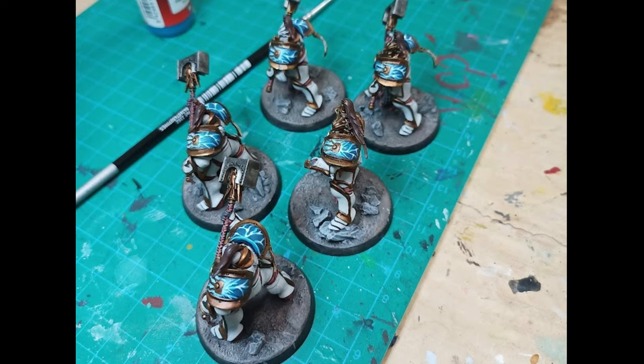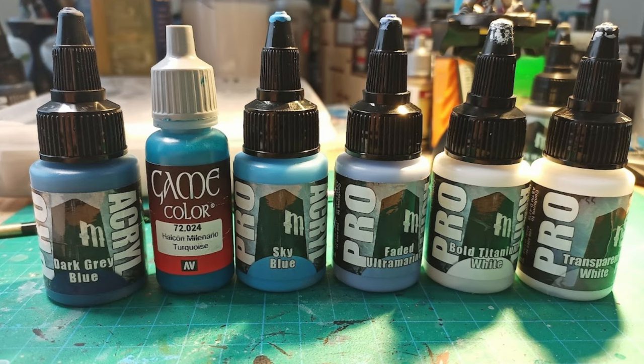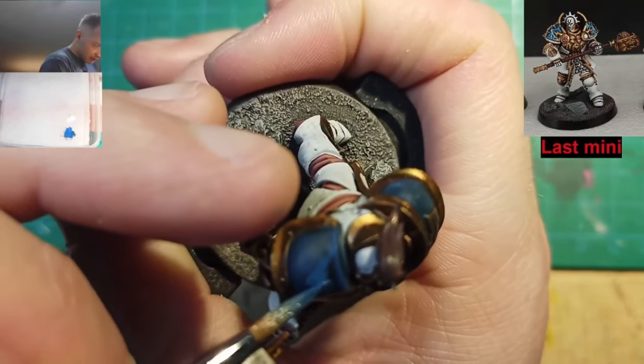I'll explain some rough concepts and some of the colors I use, because honestly, every time I paint lightning I do it kind of differently — I like to try different mixes and different patterns. So here are all the colors I use: Prochryl Dark Grey Blue, Vallejo Turquoise, Prochryl Sky Blue, Prochryl Faded Ultramarine, Gold Titanium White, and Transparent White. Also, I didn't get a picture of it, but Nuln Oil — I use that for pretty much everything.